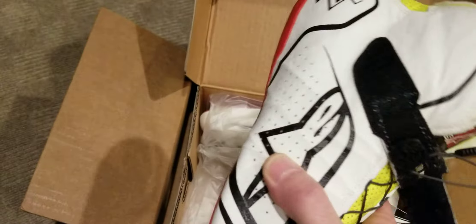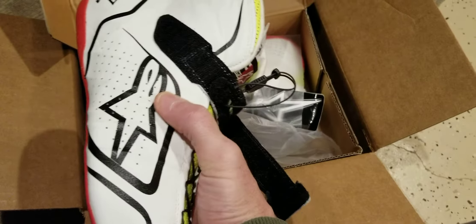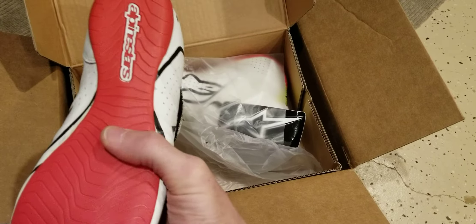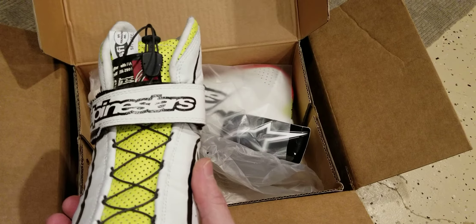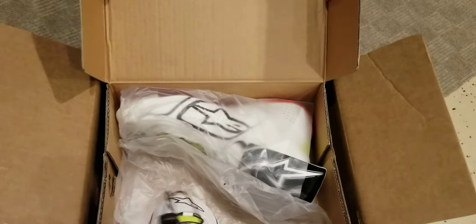They've got some type of ribbing in the side of the boot here. High visibility red sole — I love the yellow highlight, that's like my favorite part of this boot. I like the cutout for the heel so you can get fluid movement there, and you get your doot-doot-doot doing your brake and your gas foot. Kind of nice.